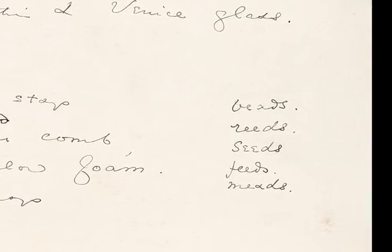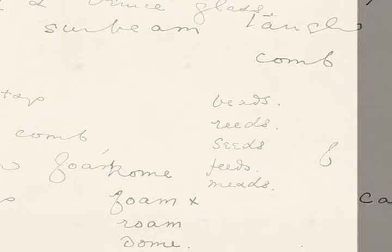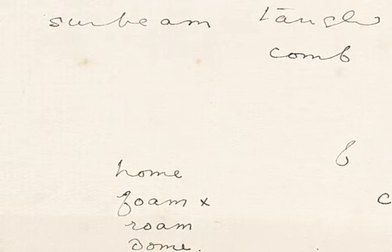He tries out: beads, reeds, seeds, feeds, meads — and down at the bottom again: home, foam, roam, dome — and he's incorporated some of these into the poem.